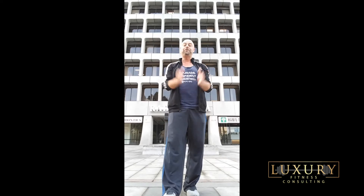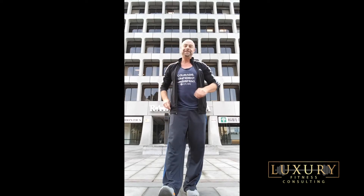Ski squat. Y'all have an amazing week. Happy Thanksgiving to you and your family, and we will talk to you soon.